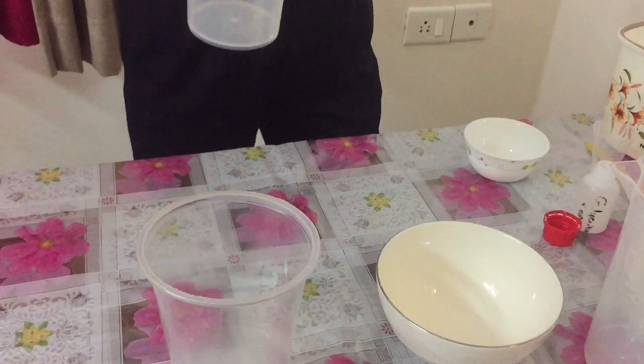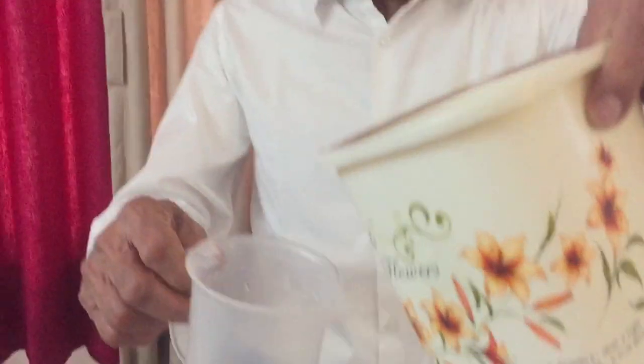So friends, I hope you will all enjoy while doing this experiment and preparing this product. I hope you will get a lot of fun, and I will prepare more videos so that you can gain knowledge, have fun, and develop ideas for starting a new business. Now, first of all, I will take 200ml of water.